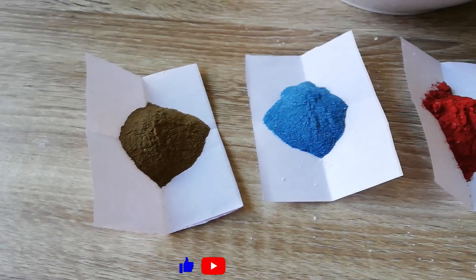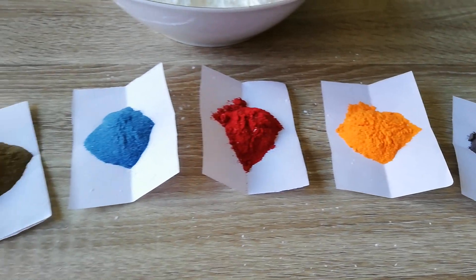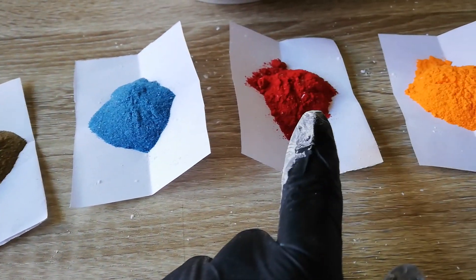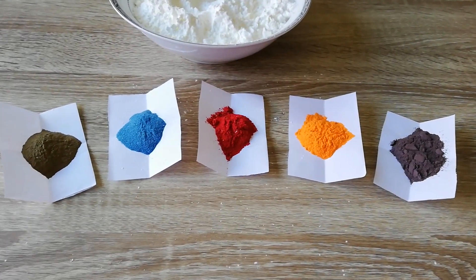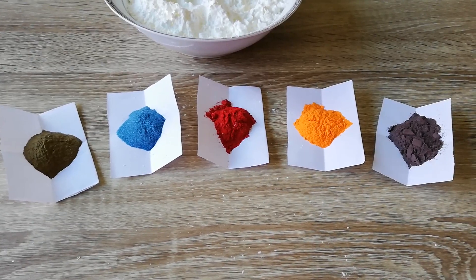I have 400 grams of cornstarch and five different colors using powder food coloring — green, blue, red, yellow, and black. Some of them don't look like the colors mentioned, but when mixed with water they become the actual color.